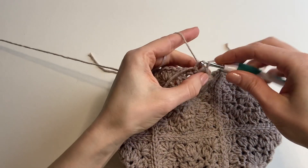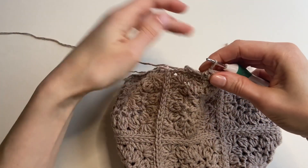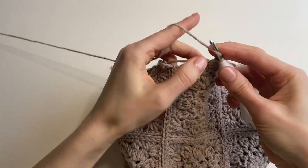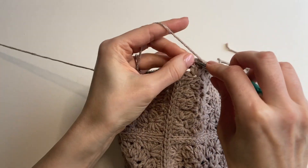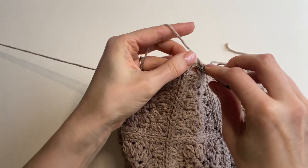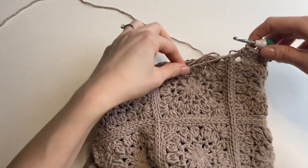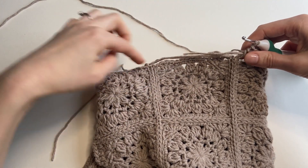Just one half double crochet in each of the stitches around. When I work this first round, I will be trying to hide as many loose ends as I can. Right here I have all these ends, and this is the end from when I joined the yarn, so I'm working them into this round.